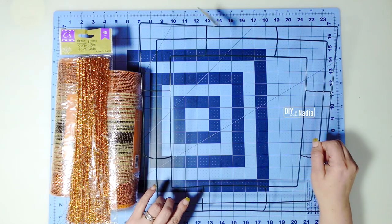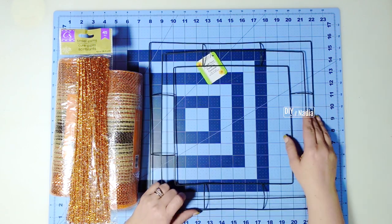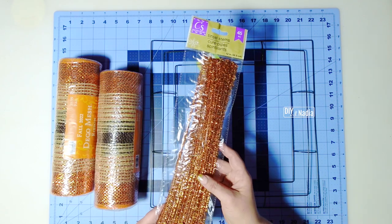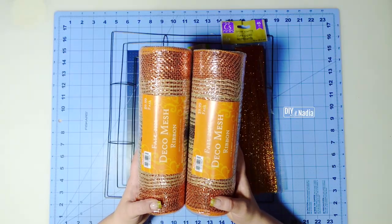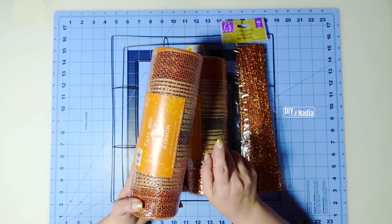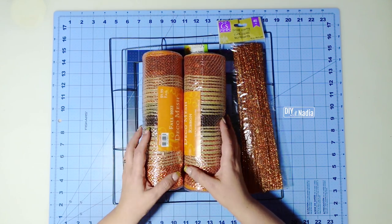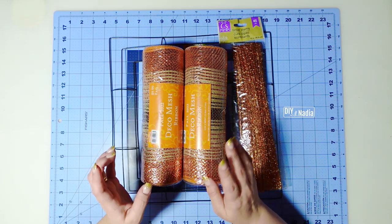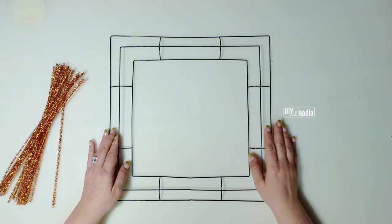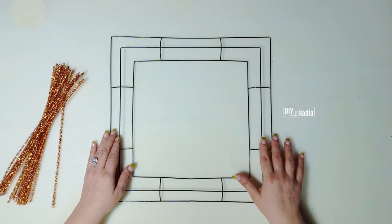To get started on this wreath, I'm going to be using a 14-inch square metal wreath form from the Dollar Tree, 20 pipe cleaners, and two rolls of deco mesh that are 10 inches by 30 feet, which is the same as 10 yards. You can also use one roll of the 21-inch deco mesh by 10 yards. This wreath form has three rows; I'm going to be using the inner one and the middle one.